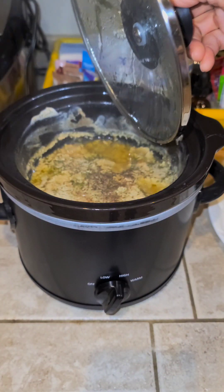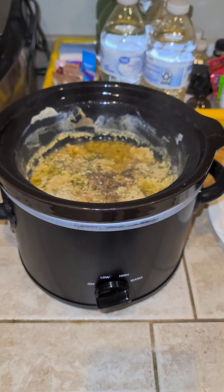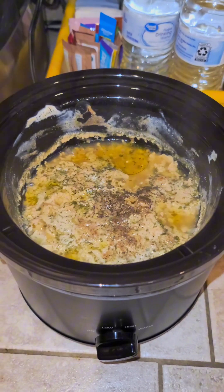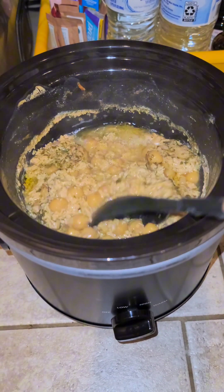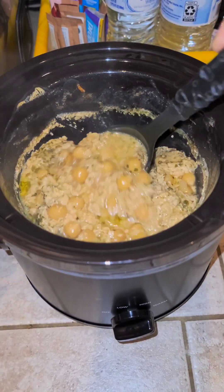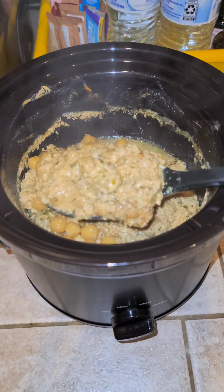Five hours later I come back and check on it — it's really hot, so be careful. I open the lid and this is what my stew looks like. I turn the temperature from high to warm and give it a quick stir. It's really flavorful and it smells really good when you open the lid.